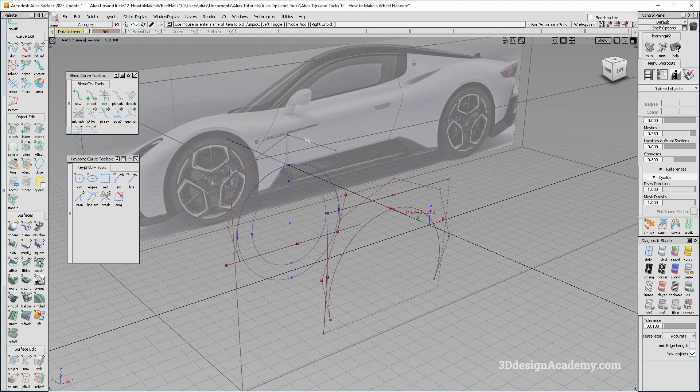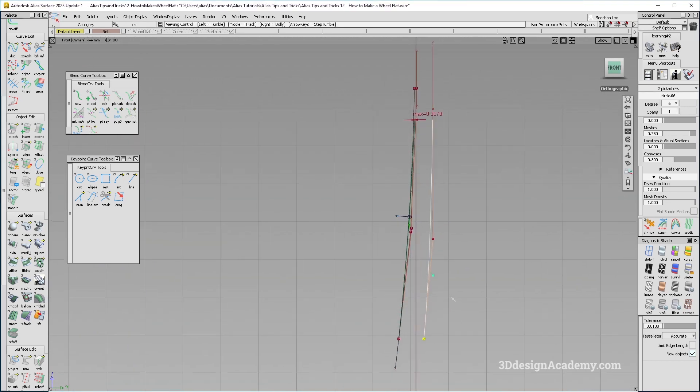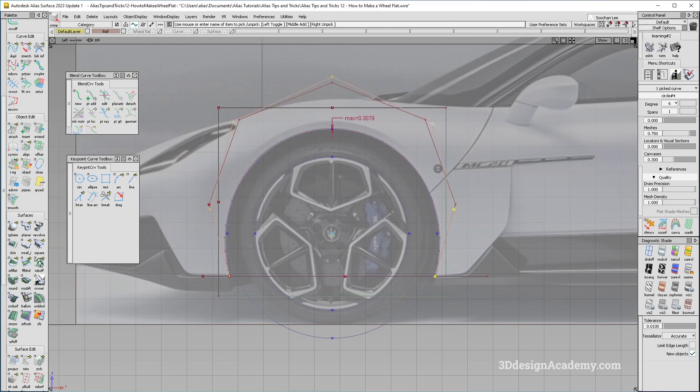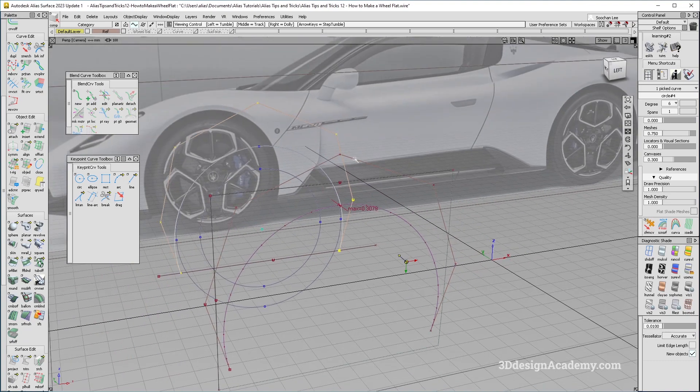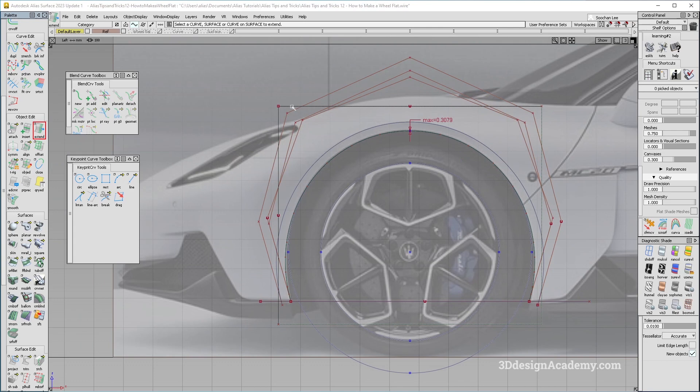Another option is to drag the curve over here and from the front view just move the CVs around. When doing this, you must move side to side only from the side view, otherwise you'll get a weird shape. You can do this or just project it. For the outboard side, you can copy and paste or do an offset — it doesn't really matter. I'll copy and paste it, then extend the surface a little bit since it looks too small.